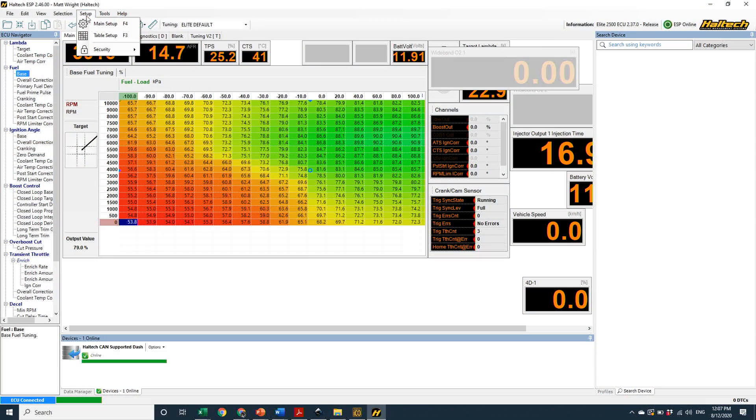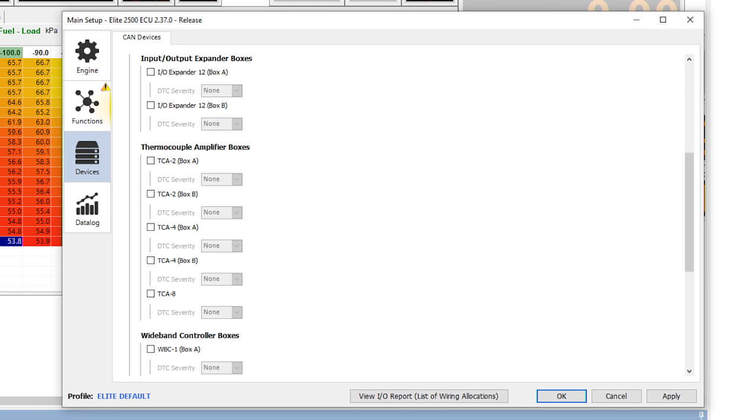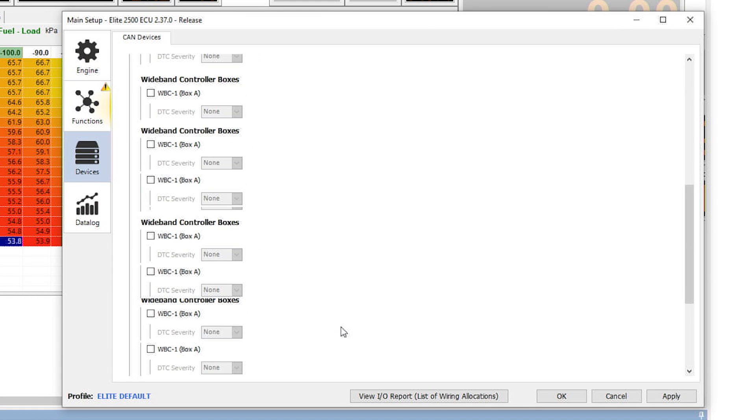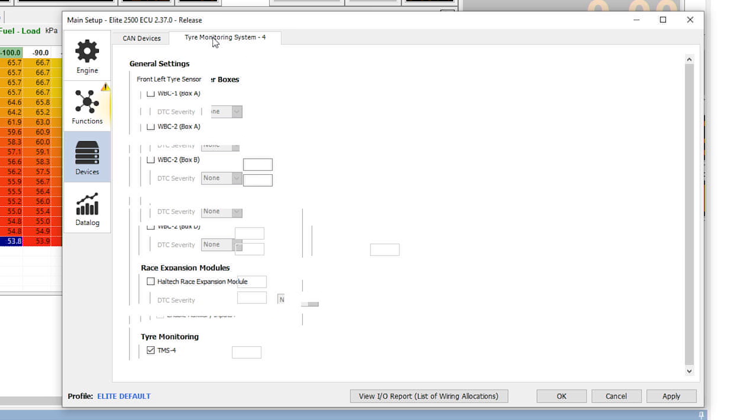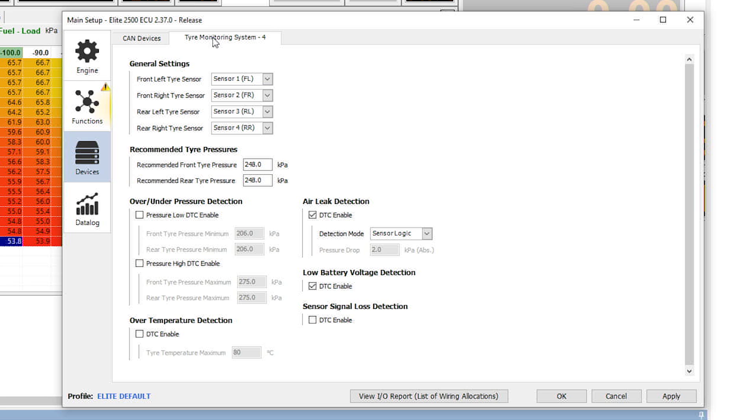The TMS-4 will now be powered up and ready to program. To use the TMS-4 on any of our Elite Series ECUs, you need to upgrade to at least firmware 237 and be using ESP software 245 or later. Both of these are now available and released on haltech.com. Taking a look over in the ESP software, you'll notice under Connections, CAN Haltech CAN Systems, the TMS has popped up. Enable that and now you can see all of these channels are available to be monitored through the ECU.